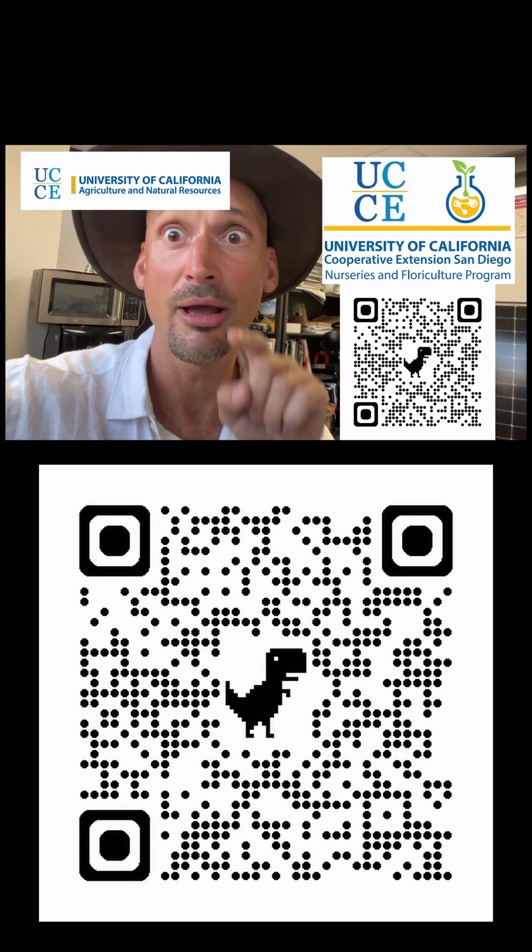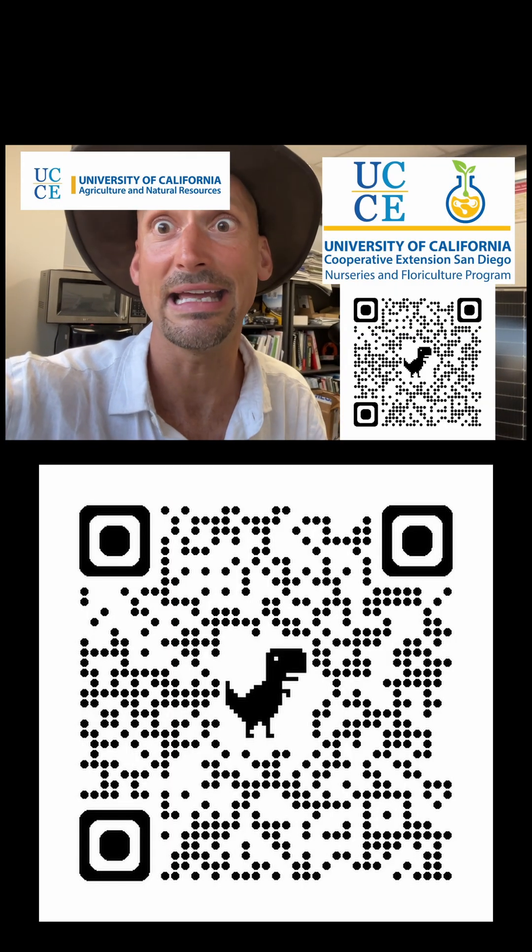If you learned something through this video, please scan this code and give us some feedback.